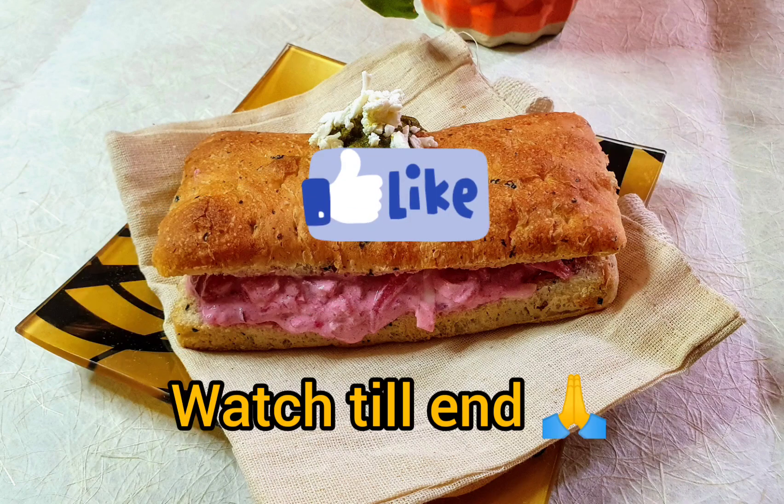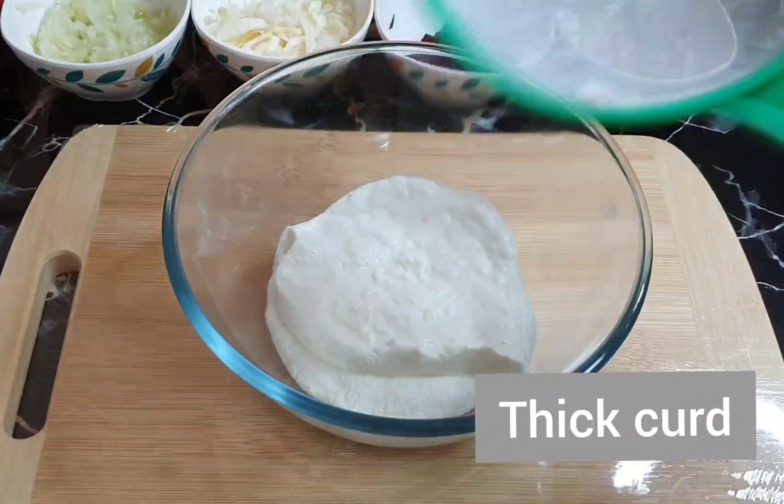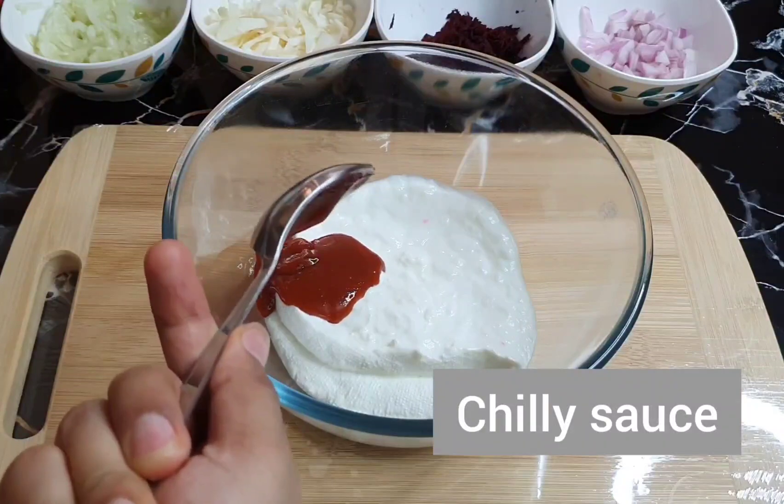Please watch the video and like my video. First of all, you have to take the bread. This is a lot of bread, so you have to take the bread for your sandwich.